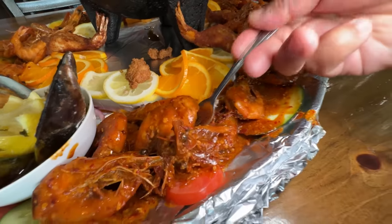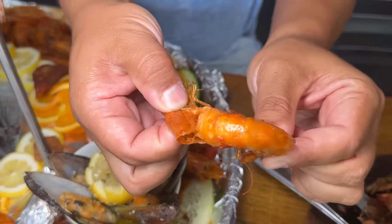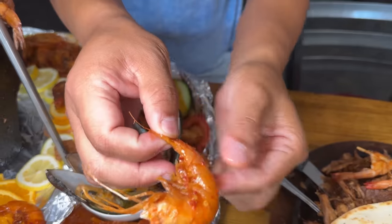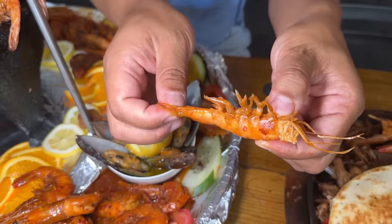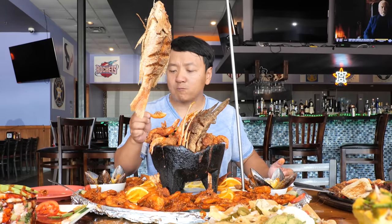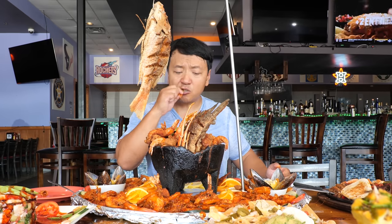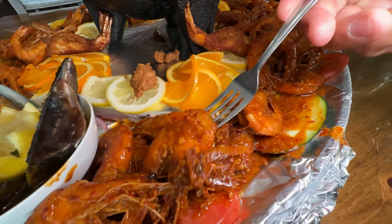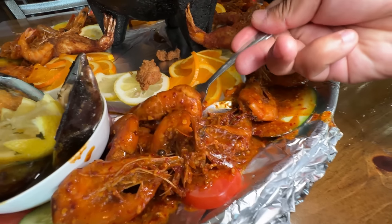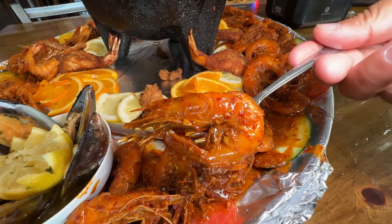First, I'm gonna try the shrimp on the bottom here — looks like the garlicky shrimp. This thing is covered in red chili sauce, tons of garlic. You don't even need to remove the shells — this thing is just as delicious, probably even more so with the shells on. The shrimp is super sweet. The outside seasoning — there is no mercy. There is a ton of heat on the shrimp.